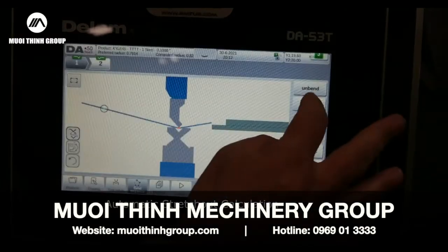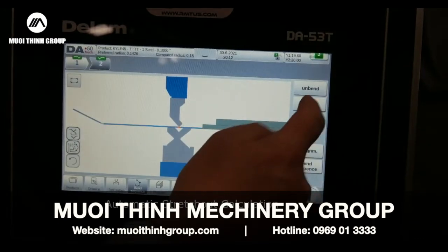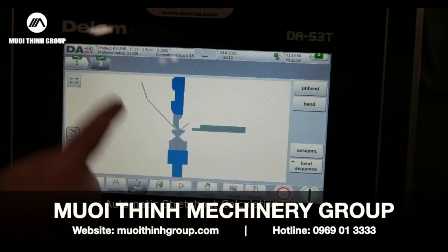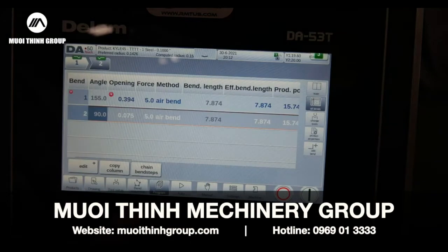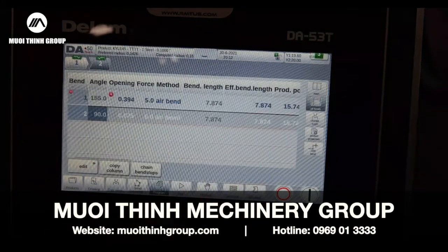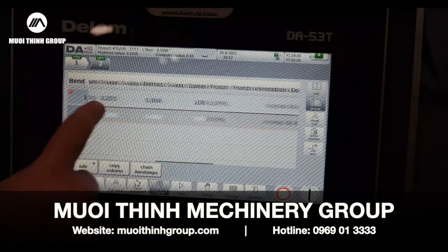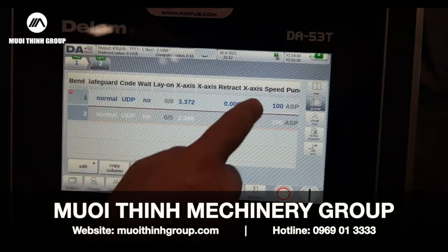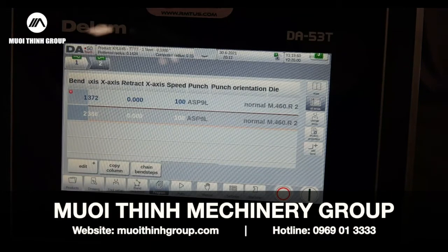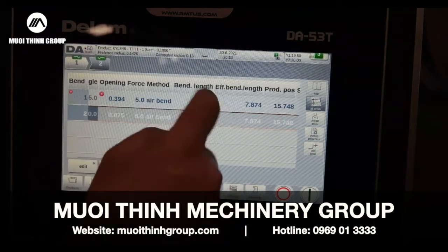If I go to bend sequence, it's going to form the part and you can see if you've got any collision with the particular tooling you've pulled in. If I go to my program, everything to do with that program — let's say Kyle 45 — is all here. If I want to change my back gauge or my open height, anything to do with that, it's all there so I can see it and edit it.